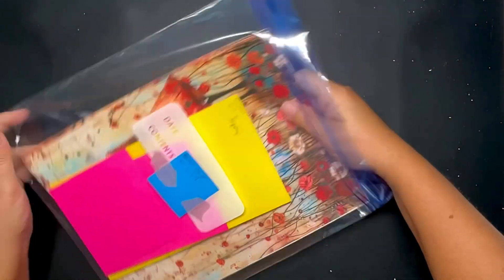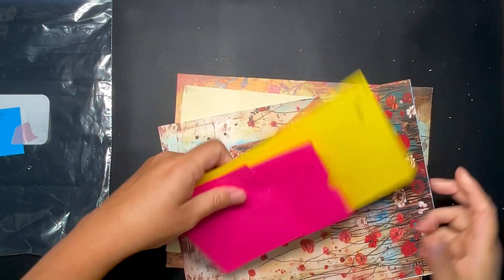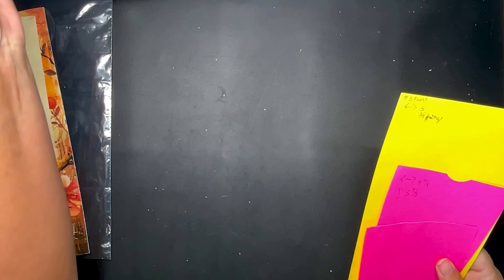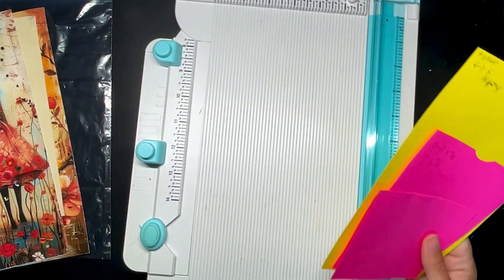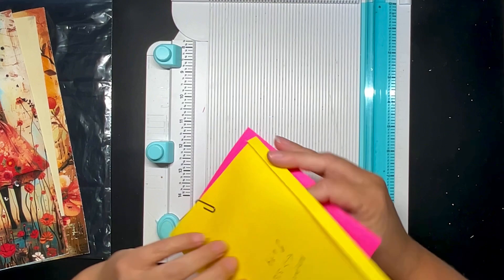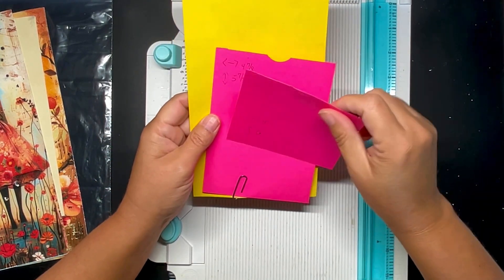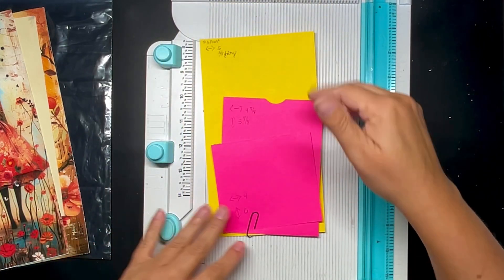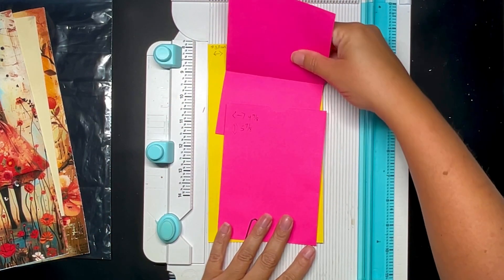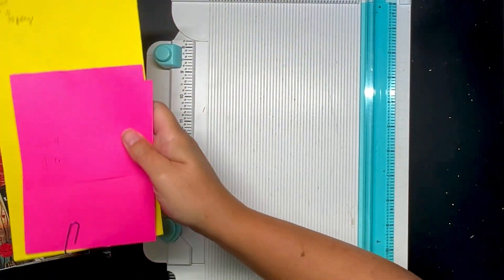I'm just going to quickly cut out my pages before I start decorating them. On this side I'm going to be putting a notepad, and on this side I'm going to be putting a pocket with a flap.